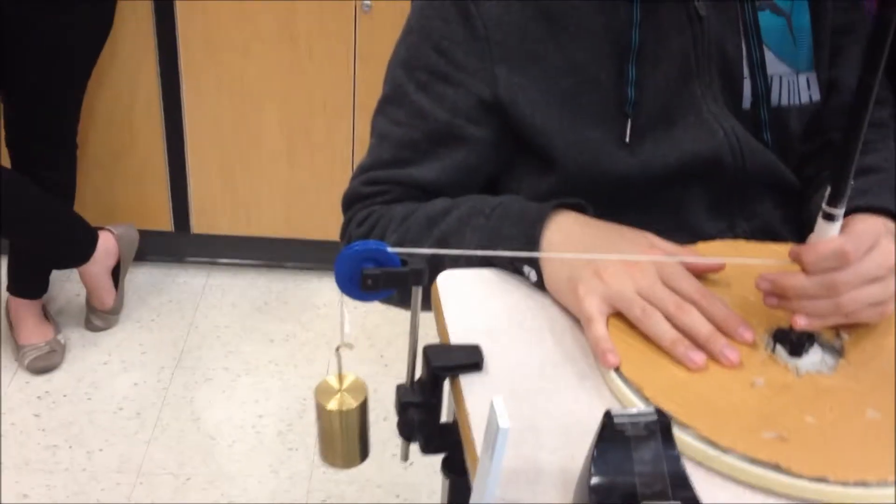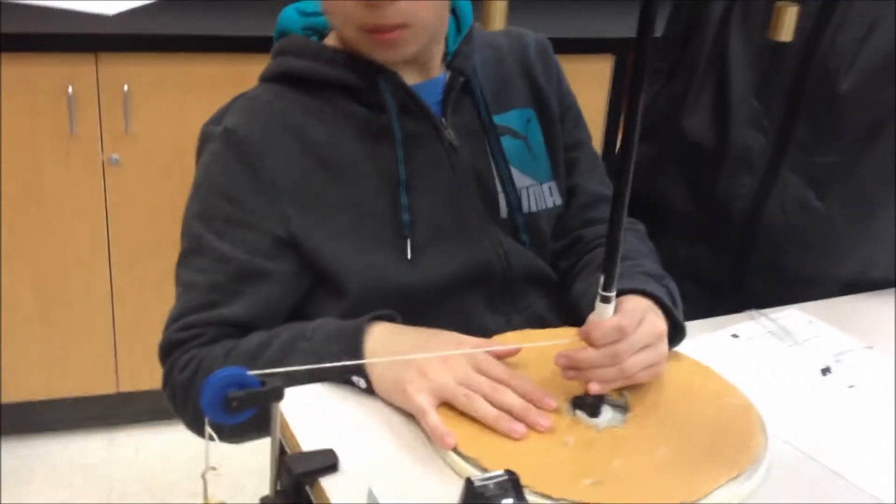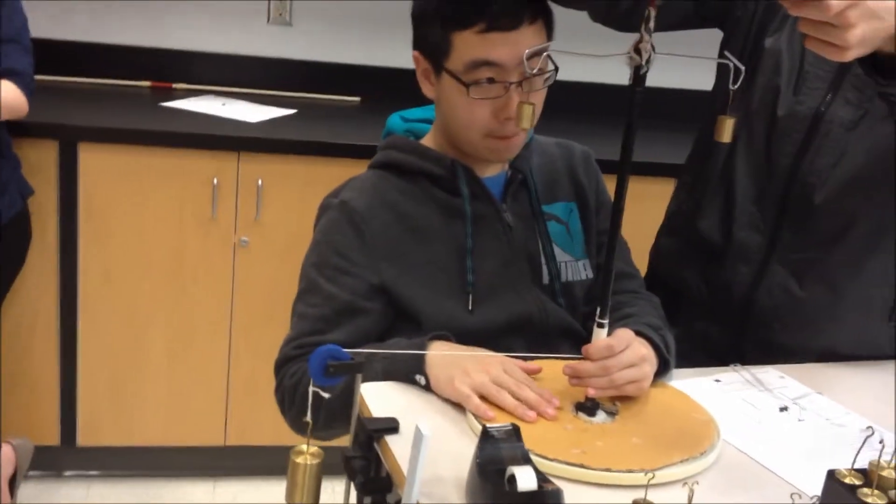Oh my gosh! The weights over here are 50 grams. 50 grams! Perfect! And this is, again, 500. It's 10 times. It's 90 degrees.